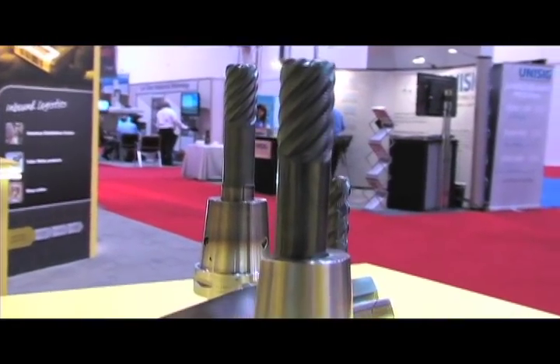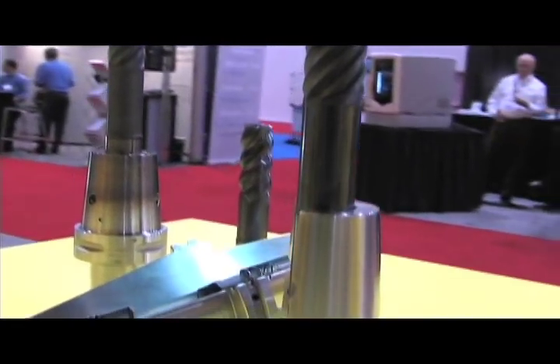How many tools do you have with this system? The program is going to include steep taper holders in the 50 taper, Capto, and also HSK. The cutting tools will be the higher helix 50-degree helix tools, roughing tools — the Plura Cordell roughing tool — and other higher helix 50-degree helix tools.